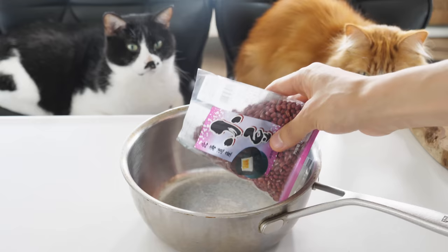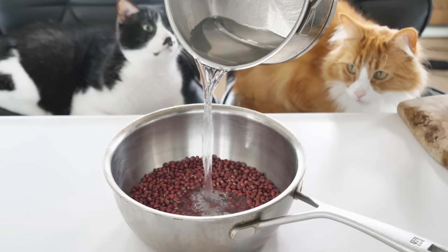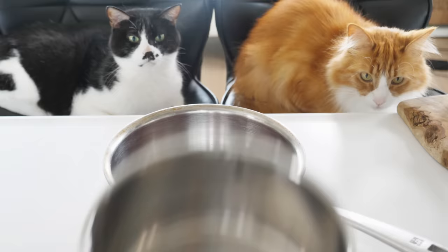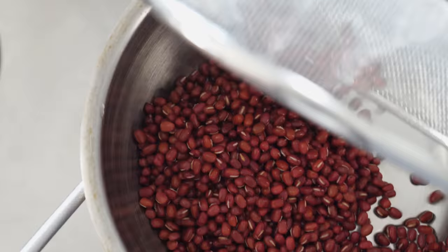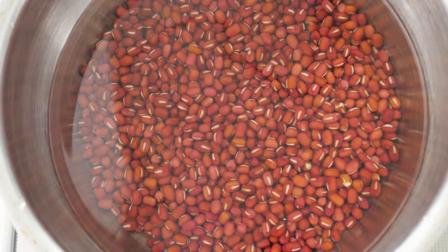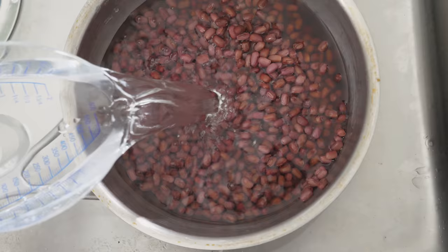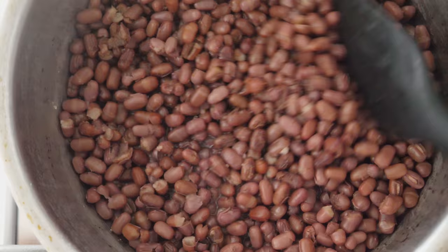First, I'm going to make red bean paste. Rinse the beans and boil them on medium heat for about 5 minutes. Drain the beans to get rid of tartness. Boil the beans on medium heat again until the beans become soft. Drain the beans and make them into a paste with sugar.